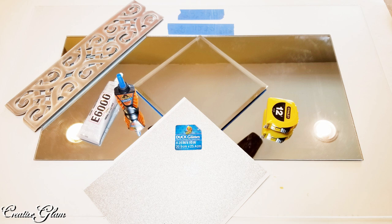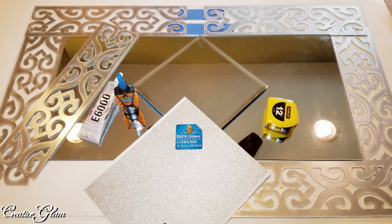I'm also going to use one that I'm going to turn on the diagonal in the center, and that mirror is a 6 by 6. That one is a beveled edge, and I got that from Hobby Lobby as well. You will also need some decorative tiles. I got these decorative mirror tiles from Amazon.